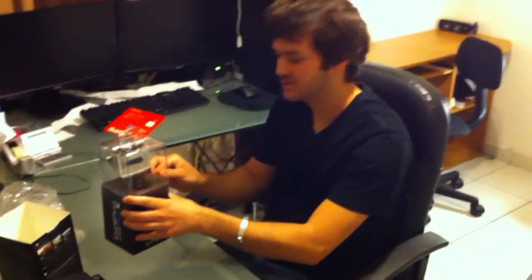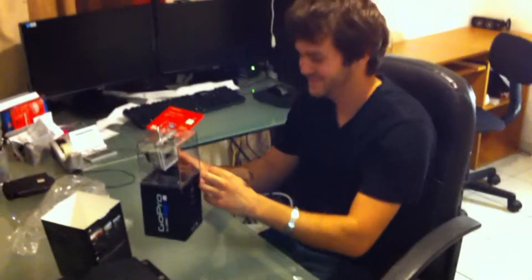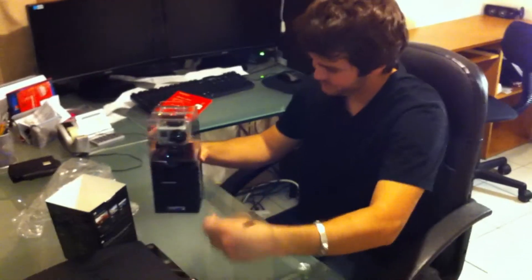Hey cameraman, can you turn the flash on? Recess flash, put on. Thanks. It's a new cameraman I hired, so he's new with the equipment.